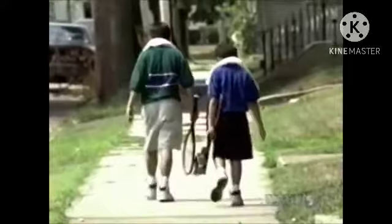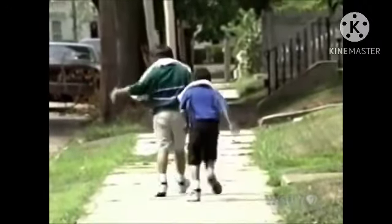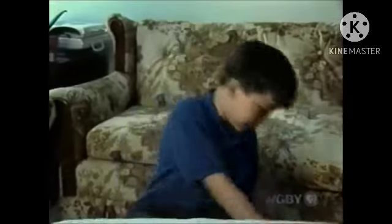Come over to my house and I'll show you how to make a tennis bar pickle wrapper. This is what you need: a bar container, some velcro, and some scissors.